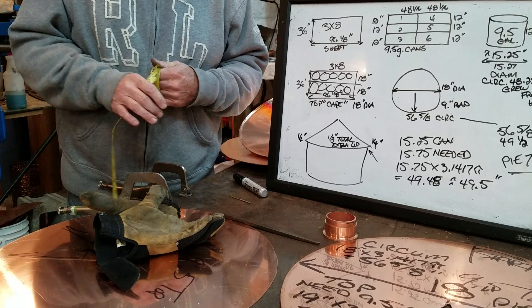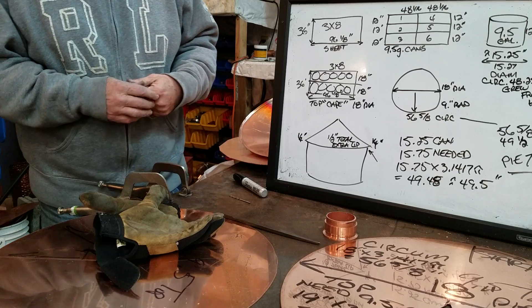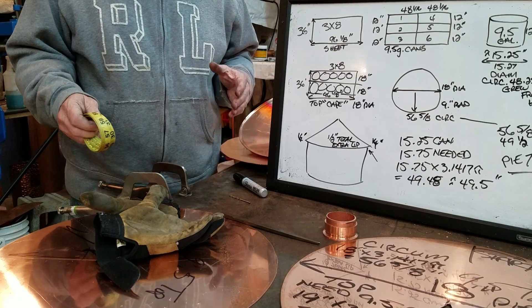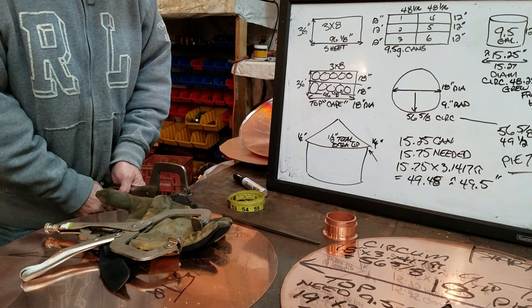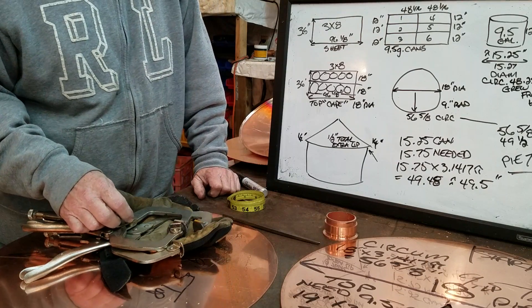I promised I'd show you how to make a copper pothead for your moonshine still. I'm just going to give you the basics — not going to drag you through my tidying and cutting. I'm going to try to show you and help you save as much money as you can in your next endeavor making a still, or doing the math for making a head if you have your copper sheets.